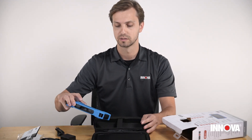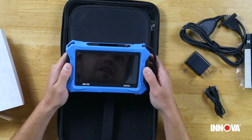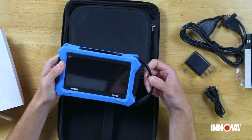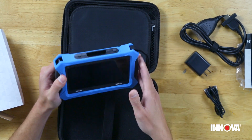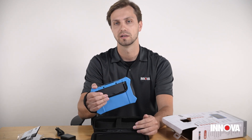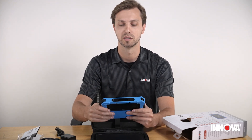We also have the tool itself, of course. It features a five inch touchscreen. On the side we have an adjustable velcro strap, which makes it super easy to keep it right there in your hand and make sure it's secure regardless of how you're using it — you're not going to drop it and it's just going to be a little more safe while using it.